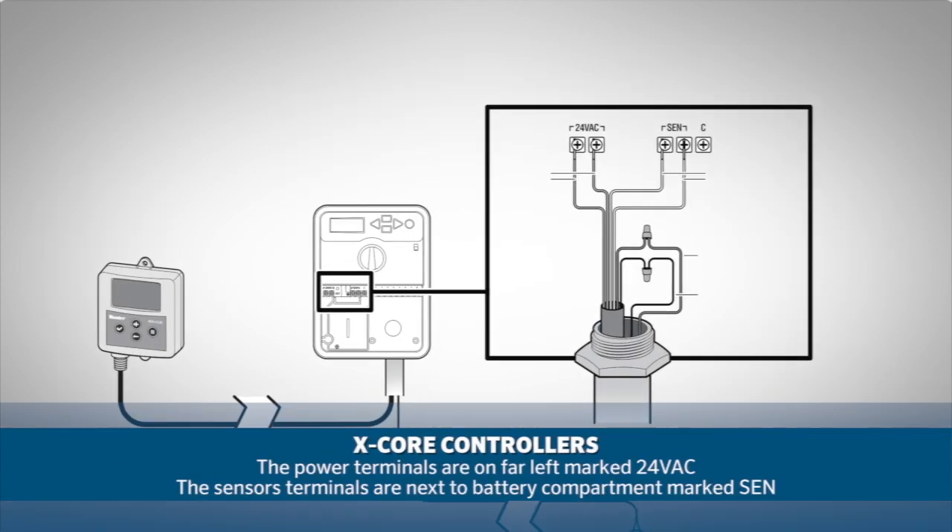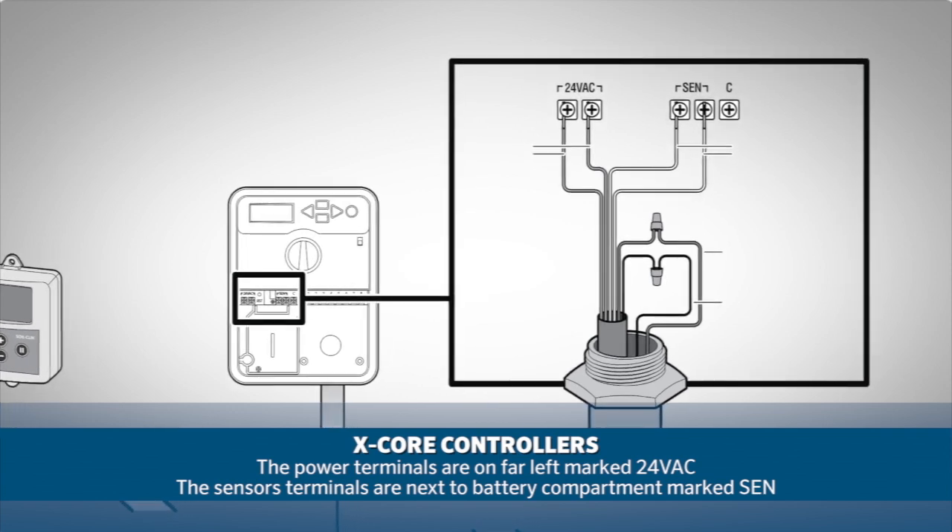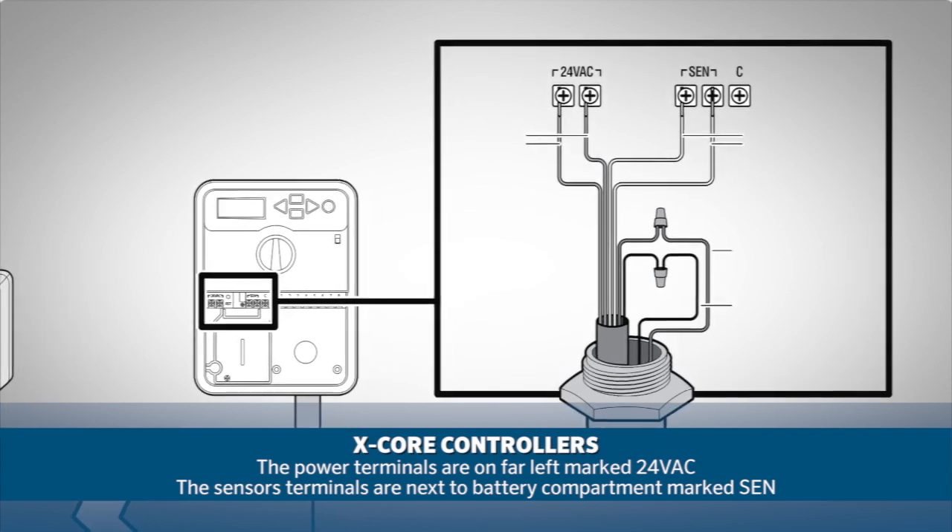On X-Core controllers the power terminals will be on the far left marked 24VAC, and the sensor terminals right next to the battery compartment marked SIN.